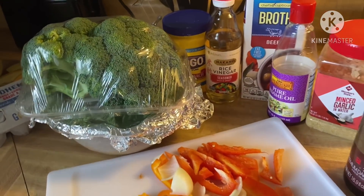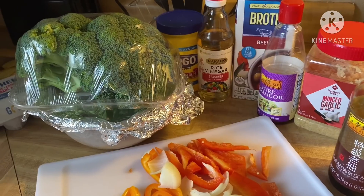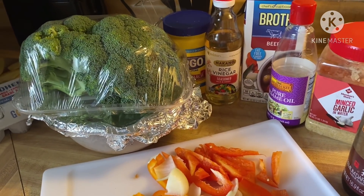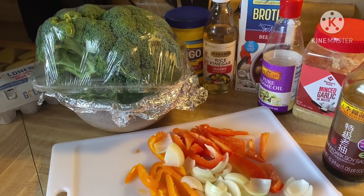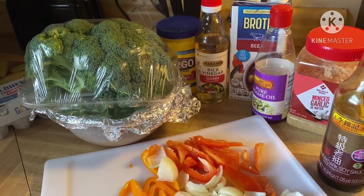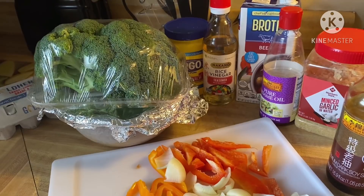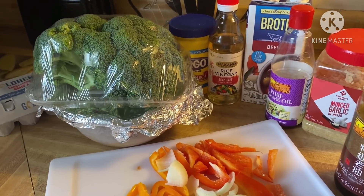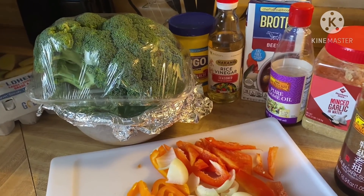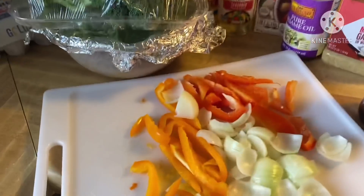Hi friends, today we're going to be making beef and broccoli with peppers. I'm making this video really quick because I already made it yesterday, but I posted it on Facebook before I got a chance to make my YouTube. On my Facebook I made it with shrimp, but it's optional — you could add chicken, shrimp, whatever you want.